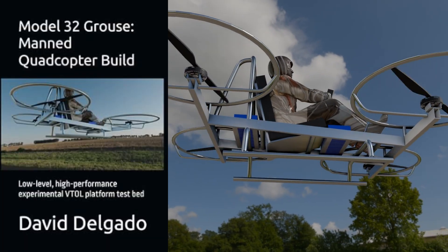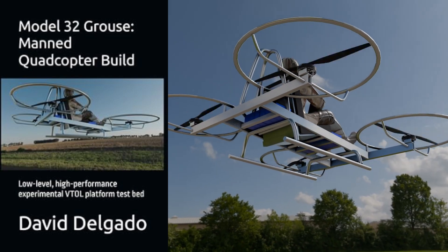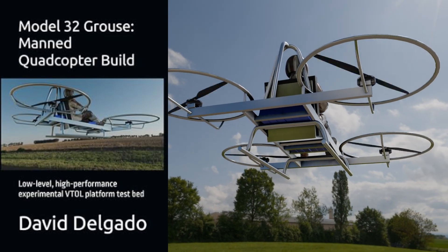Get your copy of Model 32 Grouse on Kindle or paperback today. Start building. Start flying. Start creating. The future is in your hands.